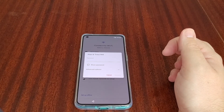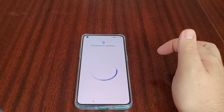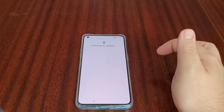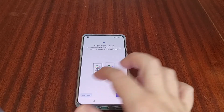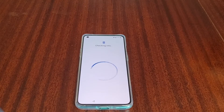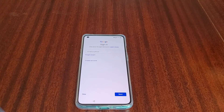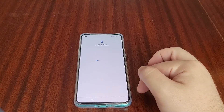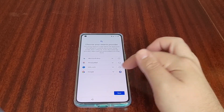OnePlus have agreed to three years of software updates with this one, which is always nice. I'll put the Wi-Fi password in, and skip copying any data. I'll sign in with my Google account. There's an option to choose your search provider — I just always go with Google.